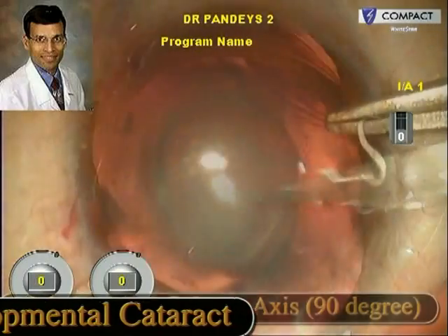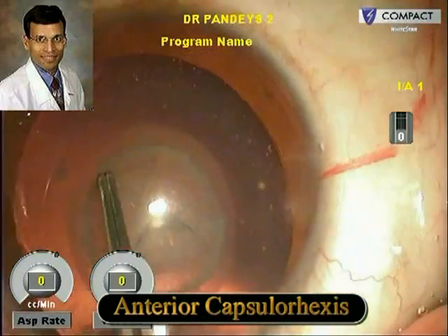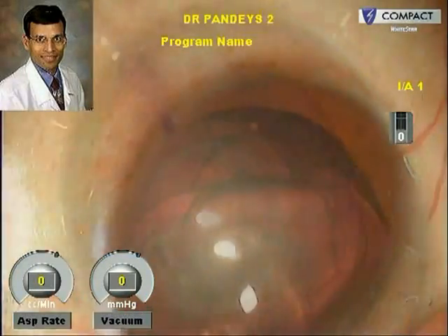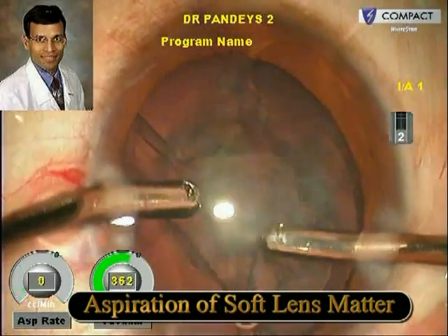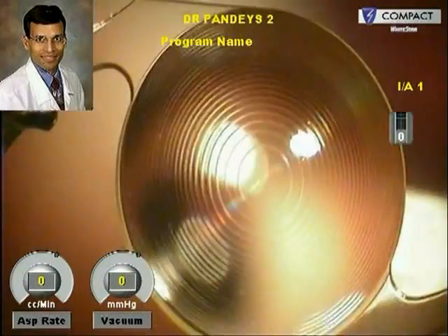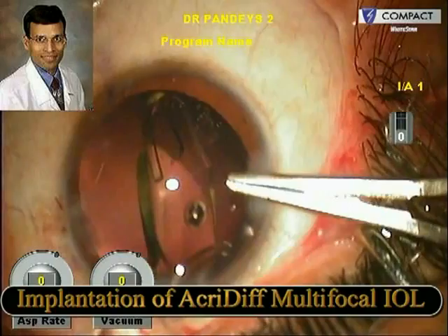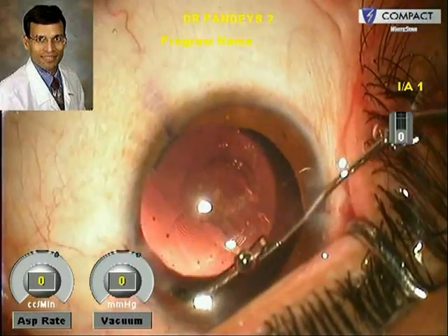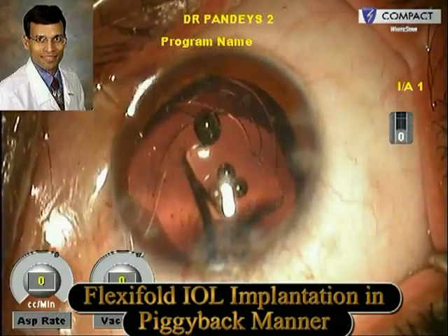This is the standard surgical procedure with the main incision at the steep axis and the sideports being made, and the anterior capsulorrhexis, which is crucial not only because this is a developmental cataract but also because good centration of the IOL is crucial in all refractive cases. The lens in this young patient was soft and could be easily aspirated using bimanual irrigation aspiration. We then implanted an Acri.DIFF multifocal IOL of plus 29 diopters in the capsular bag. The total power of plus 32.5 diopters needed was not available as a multifocal IOL commercially, so we implanted one multifocal IOL of plus 29 diopters in the capsular bag and another plus 3.5 diopter hydrophilic acrylic IOL in the ciliary sulcus.